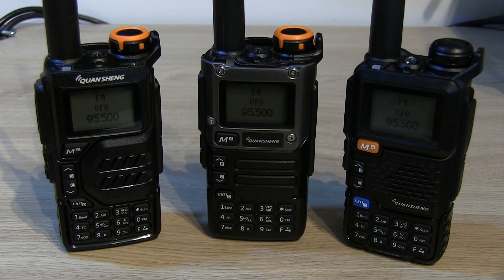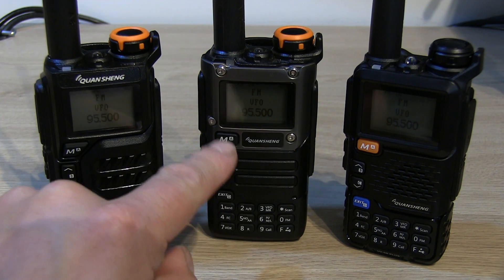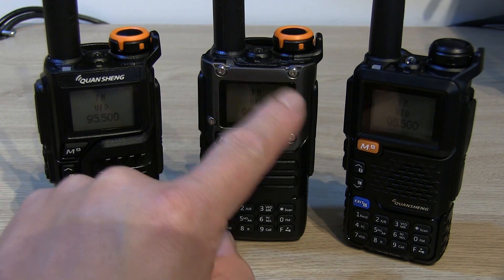The only thing that really changes these radios is when you do firmware updates or change the firmware to whatever your preference is. I've done a few videos on different firmware so I'll put a link in the description. Other than that, like I say, it's purely cosmetic — the UVK5 has a nice metallic bezel around the screen which I quite like.